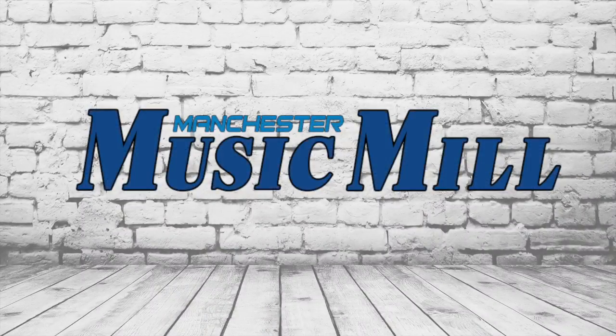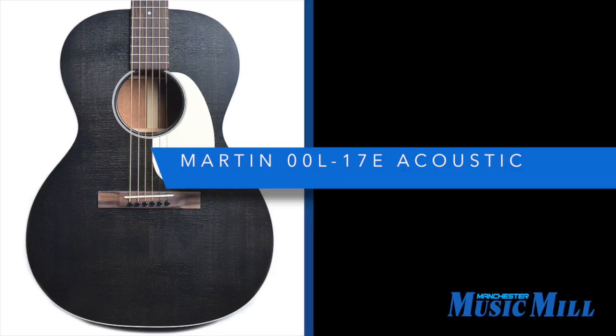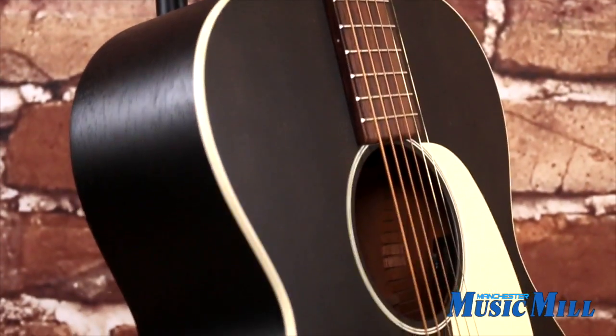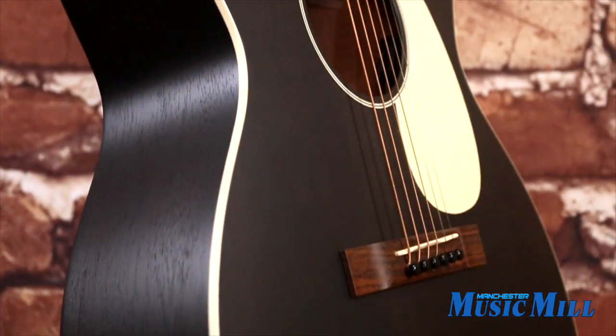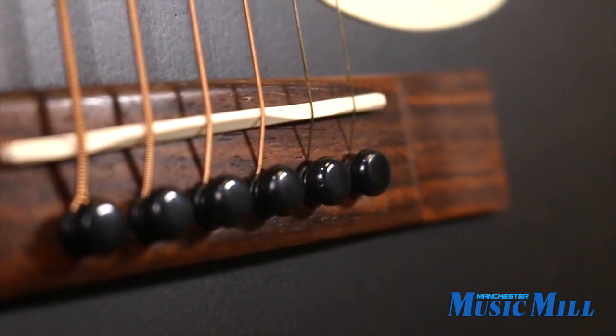Hey everybody, welcome back with another great deal from the Manchester Music Mill. Today we have the Martin OOL-17E Acoustic Electric Guitar in Black Smoke. These new Black Smoke finished 17 Series Martins are beautiful and great sounding guitars.